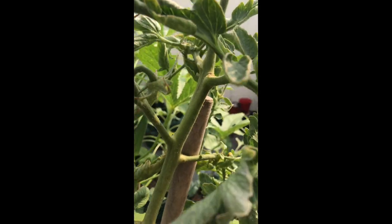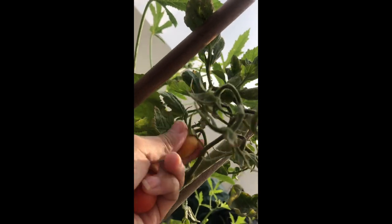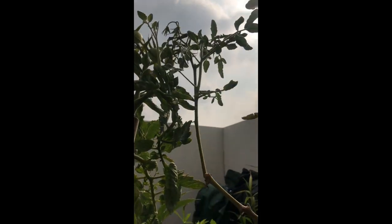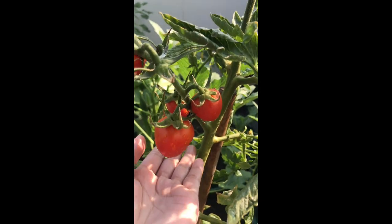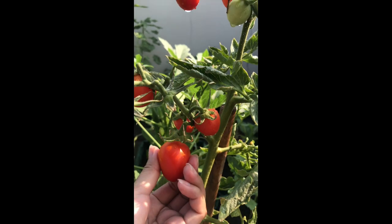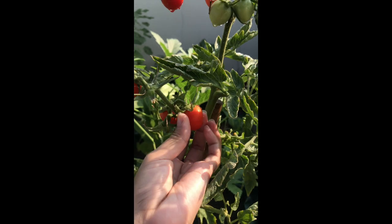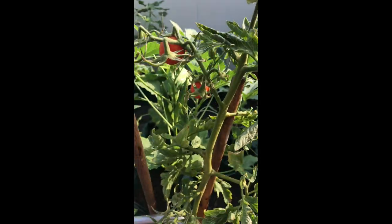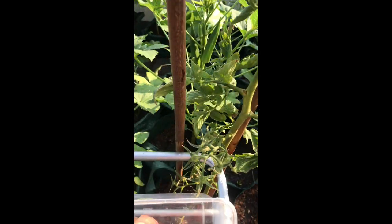They're so small, like cherry tomatoes, but that's great — at least we have something to harvest. And then I'm harvesting my tomatoes.